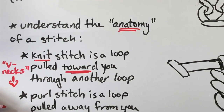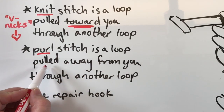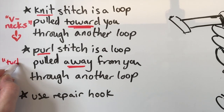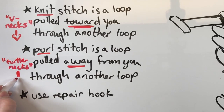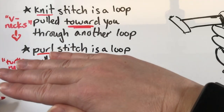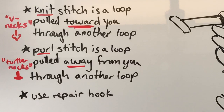Some people might call them hearts as well. A purl stitch is a loop that is pulled away from you through another loop. I call them turtlenecks, because when you look at them — here's the loop that's on your needle — the purl stitch will look kind of like it's choking it off, like it's straight underneath it. That's the loop created when you pull a loop away from yourself through another loop.